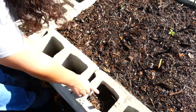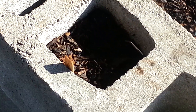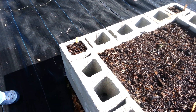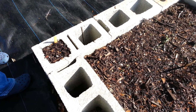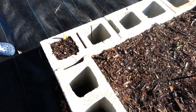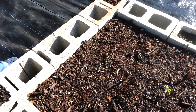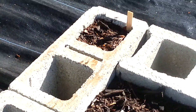Habanero peppers — this one was planted just four days ago from seed, so nothing seen yet from that. I also planted nasturtium flowers on each plot, but I think those take a while to grow. And marigolds to act as a natural bug repellent.